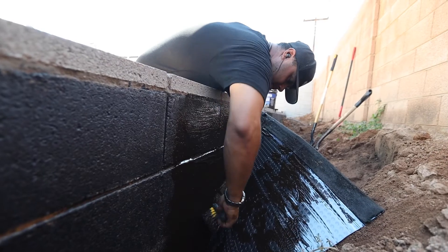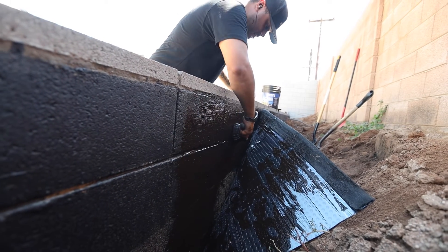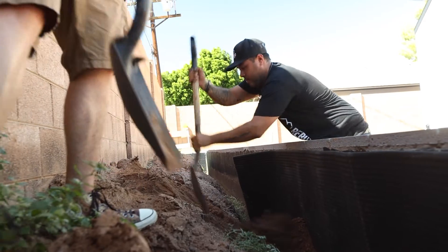Now we get to see the application of that dimple board. As you can see, we have our retaining walls built — these will be for a ficus hedge that's going to be watered day in and day out so they grow and mature. On the backside of this wall is where that drainage mat, the dimple board, sits. The first step is to waterproof the wall with a roll-on waterproof membrane painted onto the back of the wall. Then we put our dimple board in place and backfill with dirt to pressure fit it for a permanent fit.